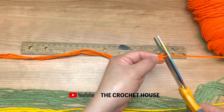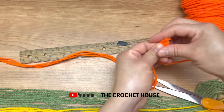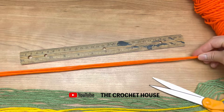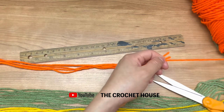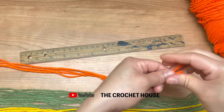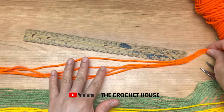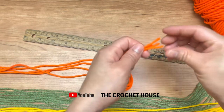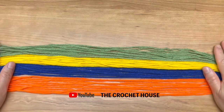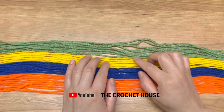This is how I am going to cut the yarn — in total I am going to cut 10 pieces of each color. I have four and I am going to cut six more pieces. I finished cutting my yarn — I cut 10 pieces of each color.